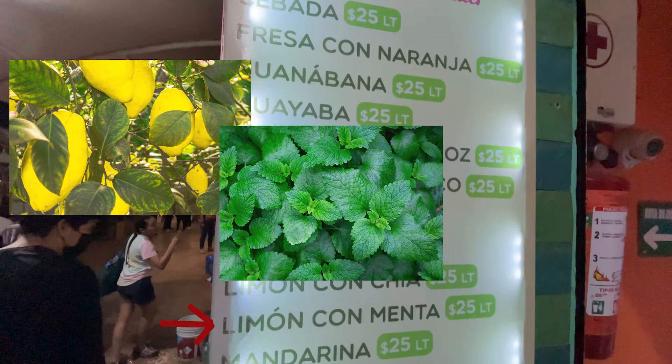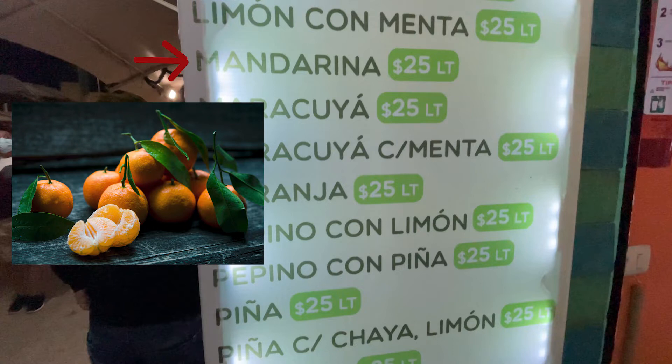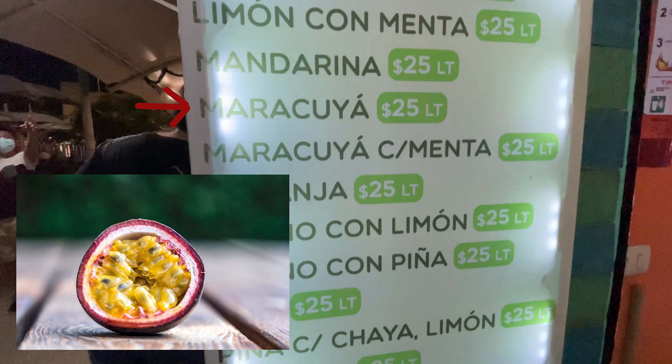Limon con menta is lemonade with mint added to it. A lot of these aguas frescas you'll see have the fruit flavor — or whatever flower or seed they're using — and then they'll add mint or some other herbs to it. Mandarina is essentially an orange juice. Then we have maracuja, which translates to passion fruit, and I tried this one — it was also one of my favorites. This juice came with the seeds at the bottom too, which you can kind of crunch into, with a nice yellowish passion fruit color.